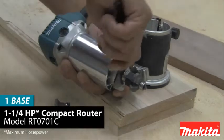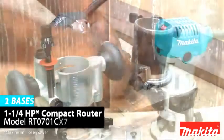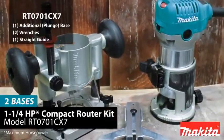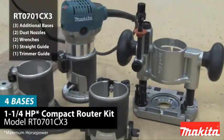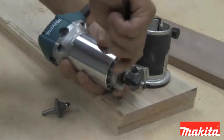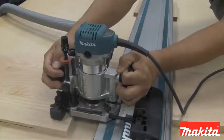The new RT0701C, RT0701CX7, and RT0701CX3 router kits are part of Makita's expanded lineup of woodworking solutions.